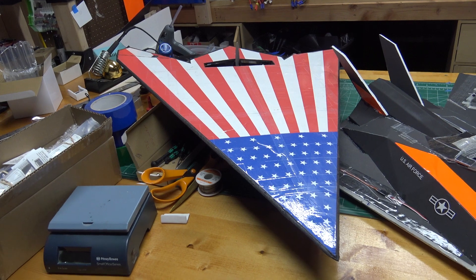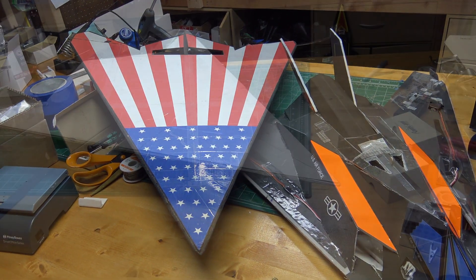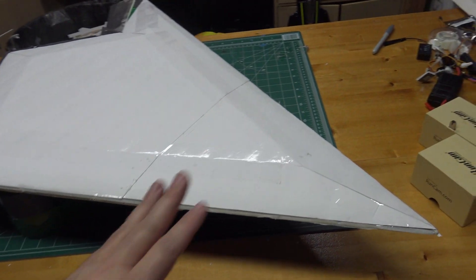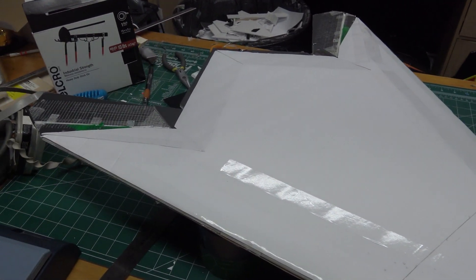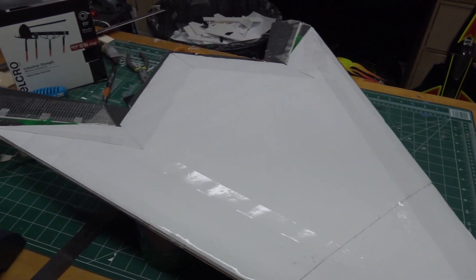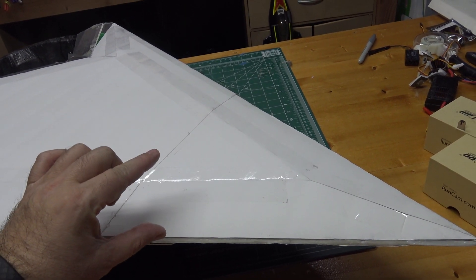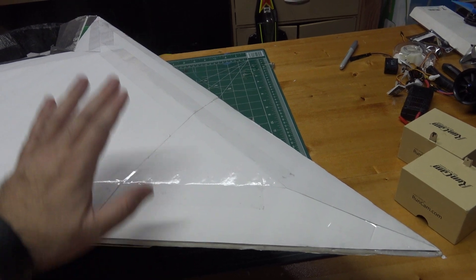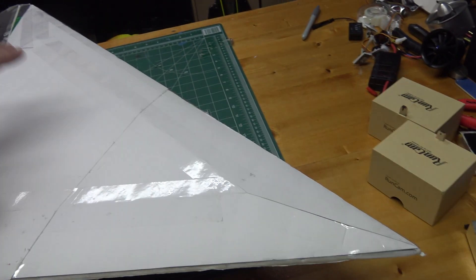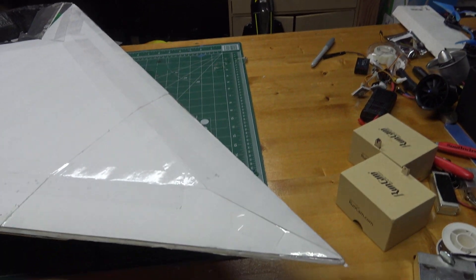We'll build that bottom piece, add it to the plane, and then go test fly it. Here's a quick look at the modified F-117 version 2 with the EDF. I added the bottom after drawing the part in CAD, trying to mimic the real plane as best I could while keeping it foldable and easy to install. It's roughly about two foam board widths thick — 3/16 times 2 — and we've got the angles on the front and all the way down the wings.